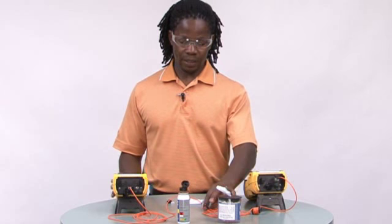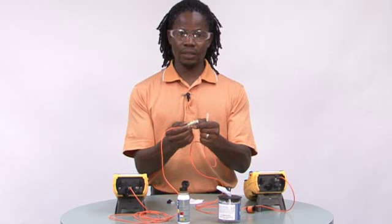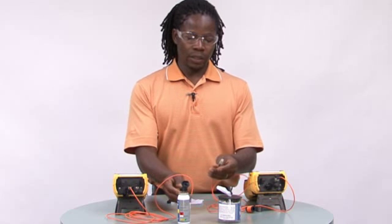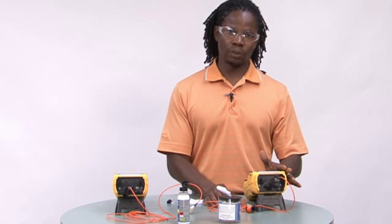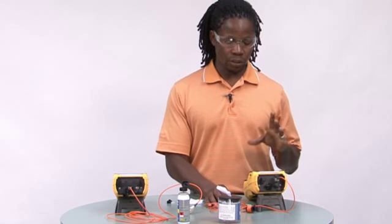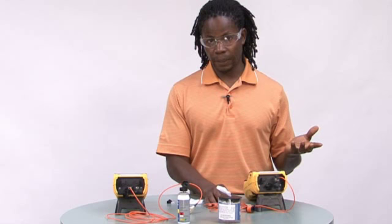We are ready to test. First, just disconnect these two and plug into either end of your patch panels. One thing to remember is do not remove the jumper on the source side. If you remove the jumper on the source side, you will lose your reference and have to start over again.